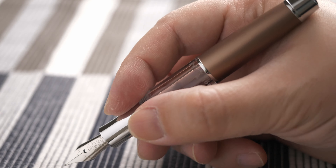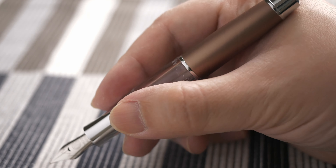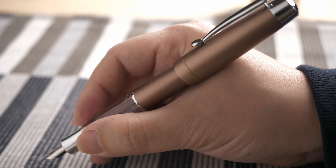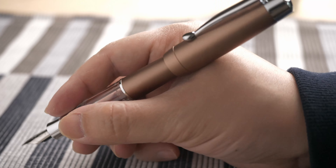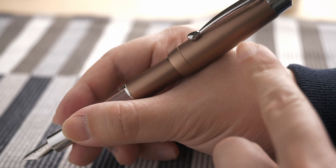The pen feels comfortable to hold when uncapped, but the shiny grip section can feel slippery depending on how you hold the pen. Capping is possible with the Moonman T2, but makes the pen too long and top heavy for my preference — but I don't have large hands, so your mileage might vary.